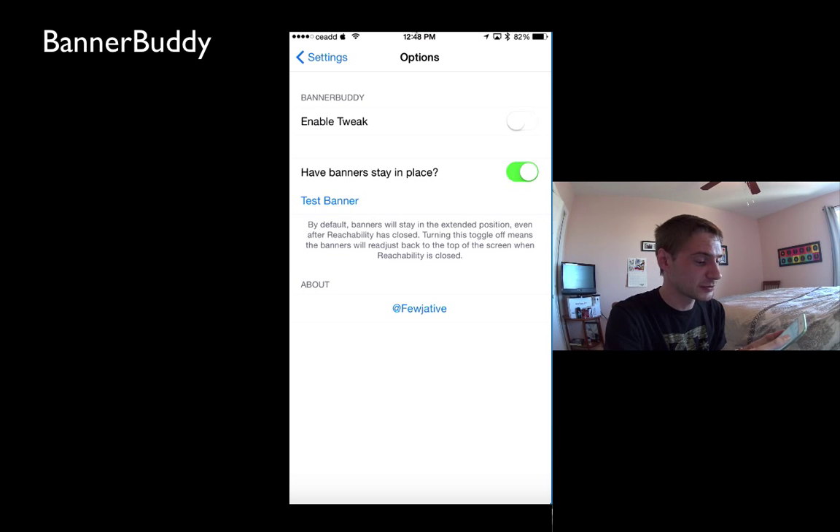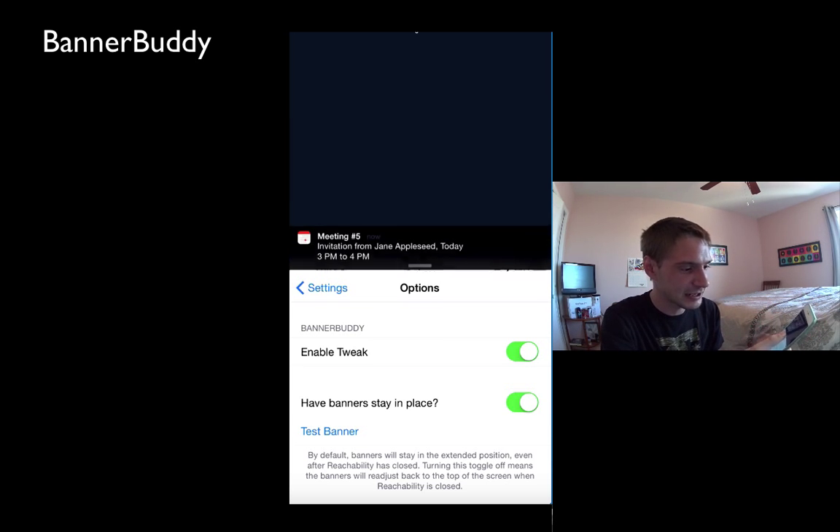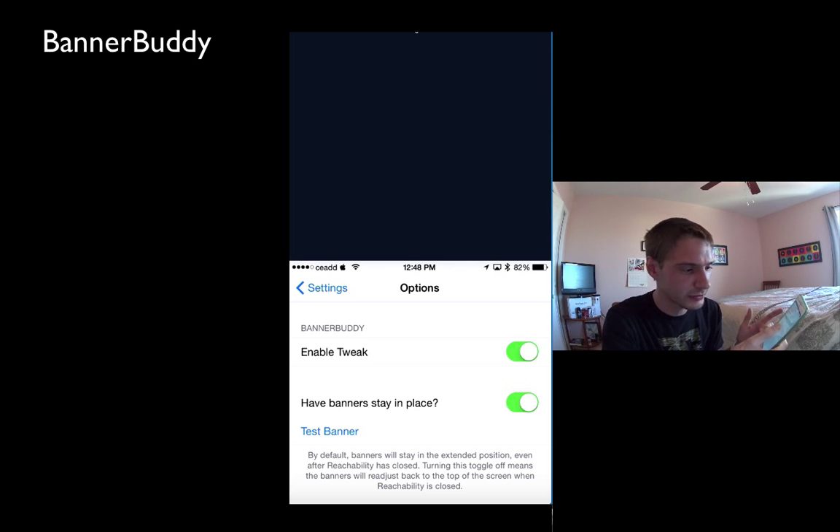So with the tweak enabled, if I enable it, when I use a test banner and I actually enable my reachability, it brings it down with it. So if I'm one-handed and I need to get that notification, it doesn't leave the notification all the way up there, which is nice.